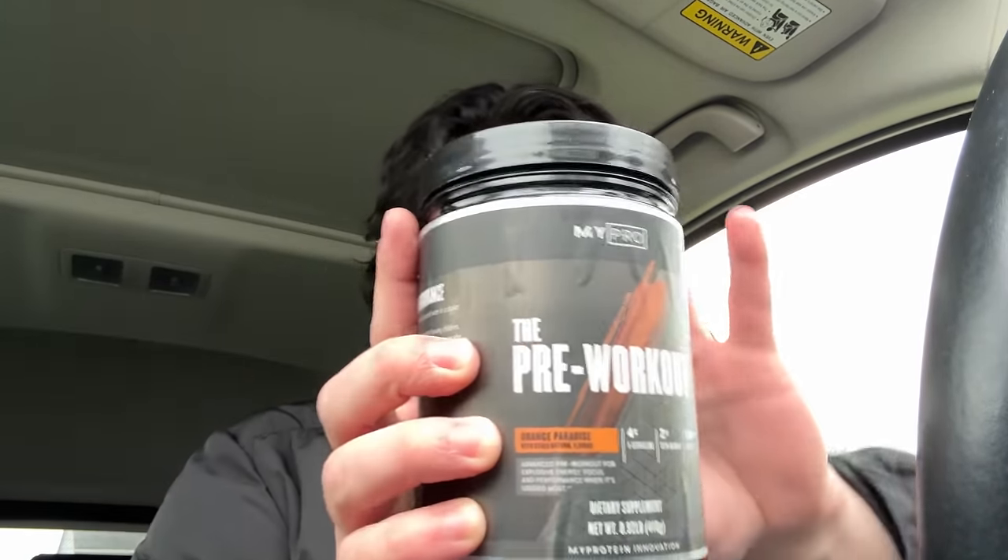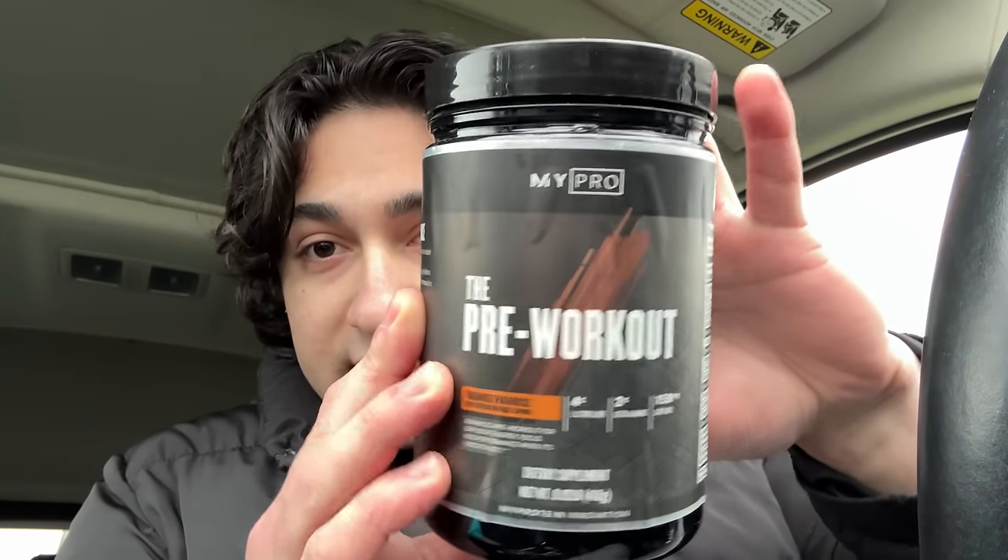I'm 205 pounds. For those of you who don't know, I might have to make a separate updated video on how the bulk went. Getting straight into the video today — this is the first day of the mini cut. It is actually the first time ever that I'm using pre-workout. I have MyProtein's Orange Paradise pre-workout here. I already measured out 15 grams, that is the serving size — 150 milligrams of caffeine. It is the first ever workout I'm going to be doing with caffeine.